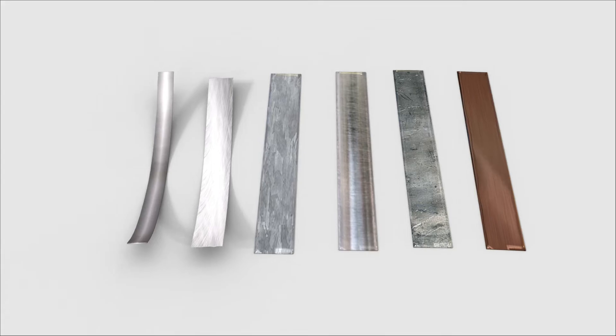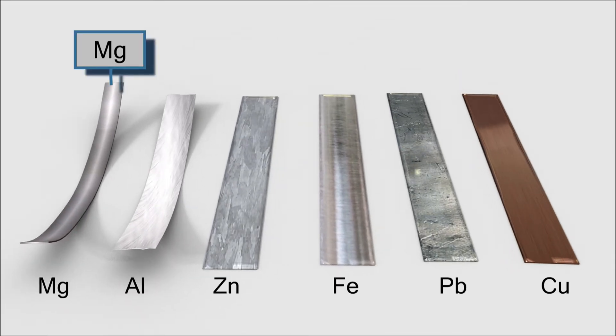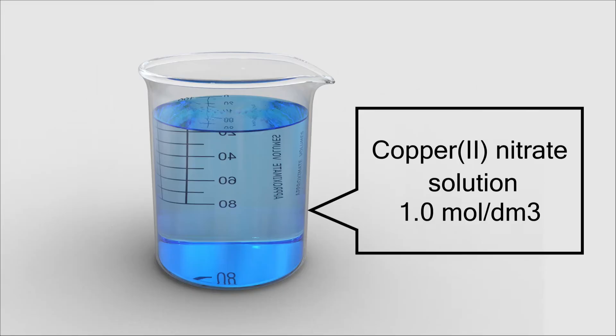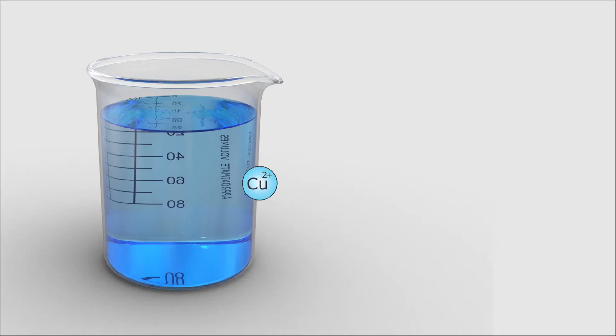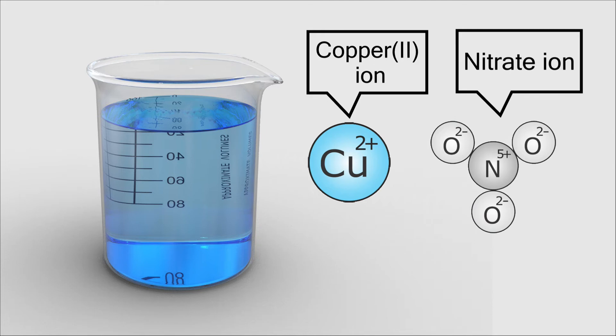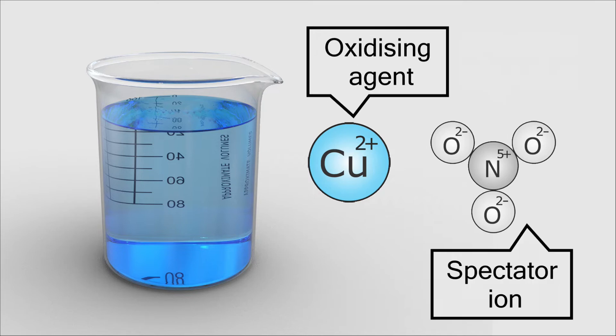The materials needed are magnesium ribbon, aluminium sheets, zinc, iron, lead, and copper. The solution needed is a copper(II) nitrate solution at 1 mol per cubic decimetre. Copper(II) nitrate solution contains copper(II) ions and nitrate ions. Copper(II) ions are an oxidizing agent which accept electrons, while nitrate ions are non-reacting spectator ions, so they are ignored.